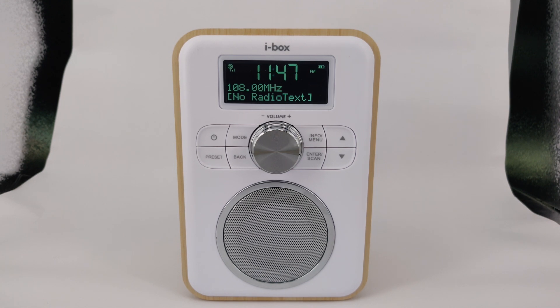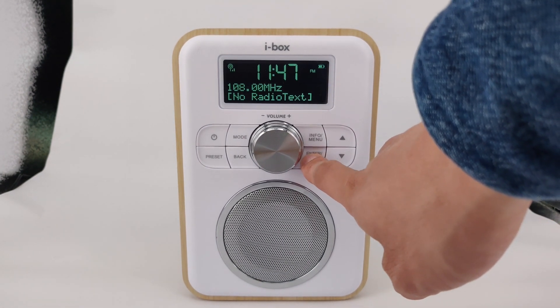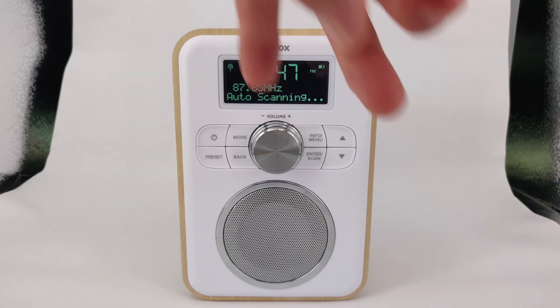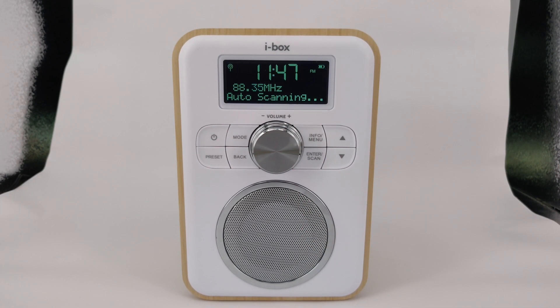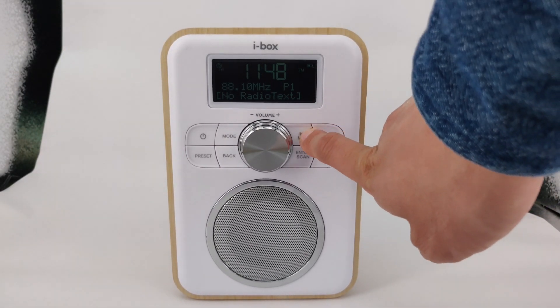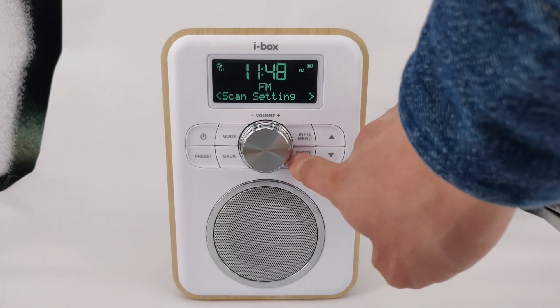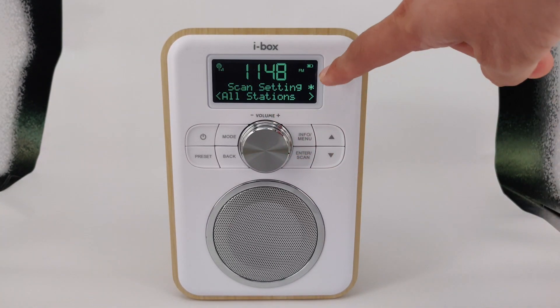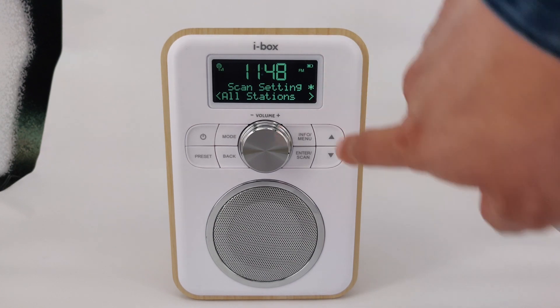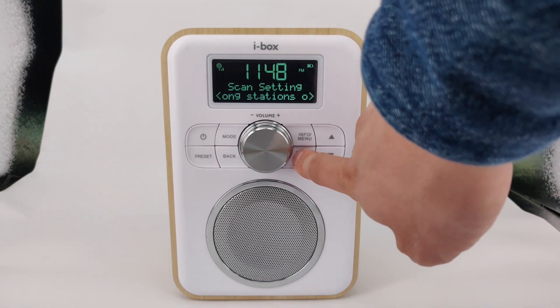To scan all the stations and store them into the presets, press and hold the scan button. A sweep of the FM frequency range will be performed and stations found will be stored in the presets. To change the scan setting, press and hold the menu button and press enter on scan setting. The current setting will be indicated with an asterisk. Use the arrow keys to change the scan setting and press enter to save.